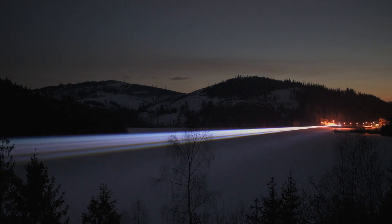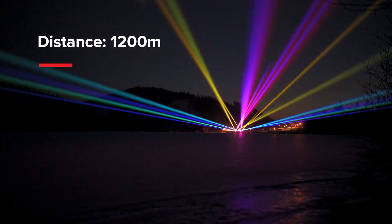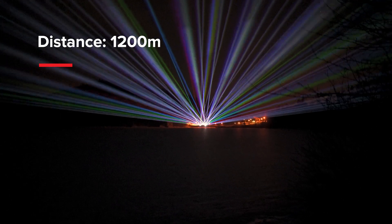The 590nm orange or 577nm yellow OPSL modules provide a wide range of colours and high luminosity and brightness of the projections over long distances.